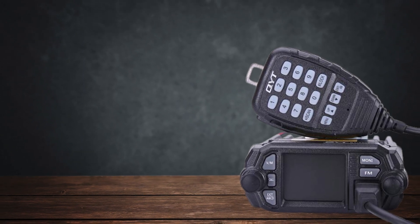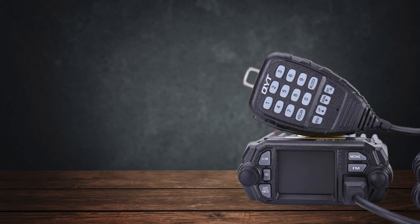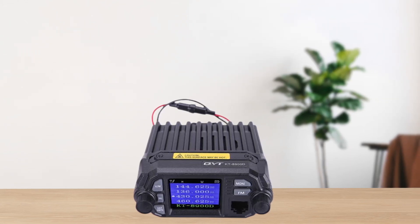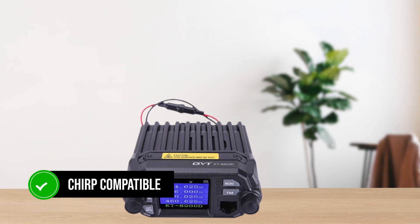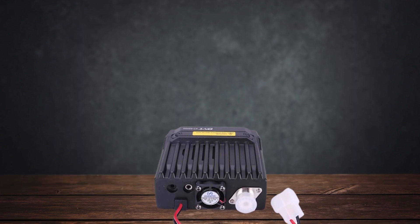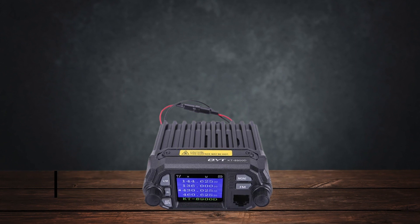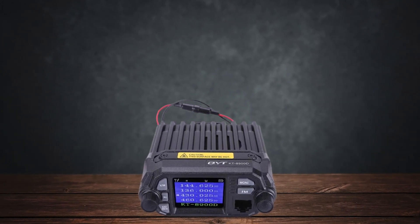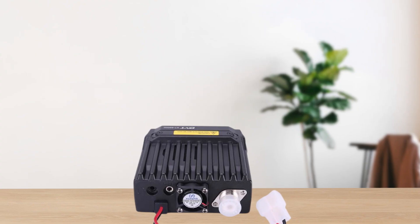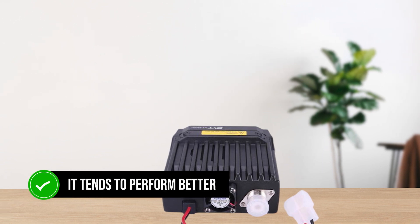Programming this radio can be a headache. The software that comes with it is often buggy and poorly translated, making it difficult to set up without external help. Fortunately, the KT-8900D is CHIRP compatible, which is a lifesaver and significantly simplifies the programming process. In terms of performance, the radio does a decent job, especially for repeater operation. It's not the most selective radio, meaning you might experience some intermodulation or overload in RF-rich urban areas. For those in rural areas, it tends to perform better.